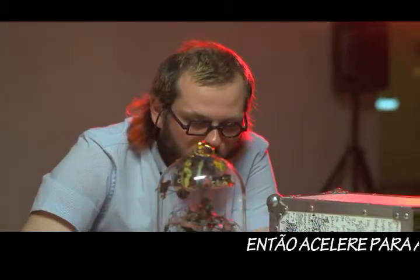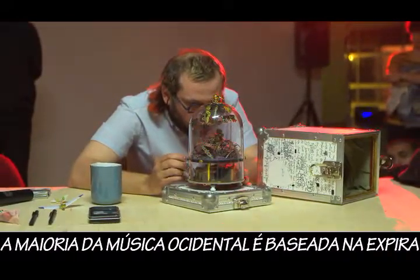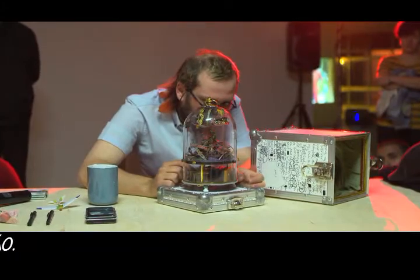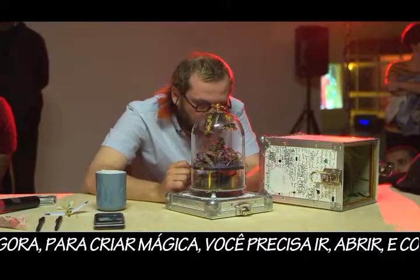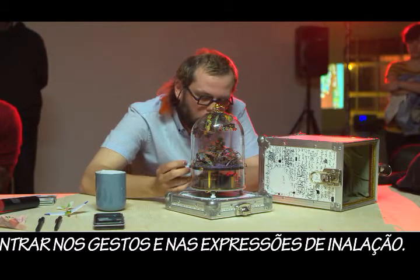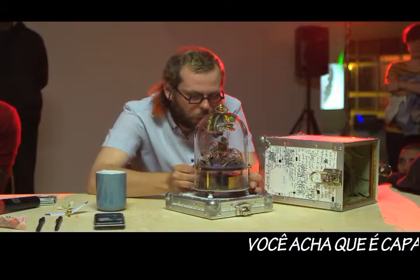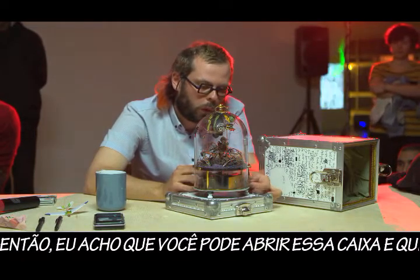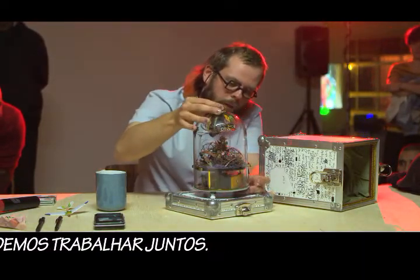Fast forward to the art of breathing. Most western world music is based upon breathing out. Now, in order to create magic, you need to open up and focus on the gestures and expressions of inhaling. Do you think you are capable of that? Then I think you can open this box and we can work together.